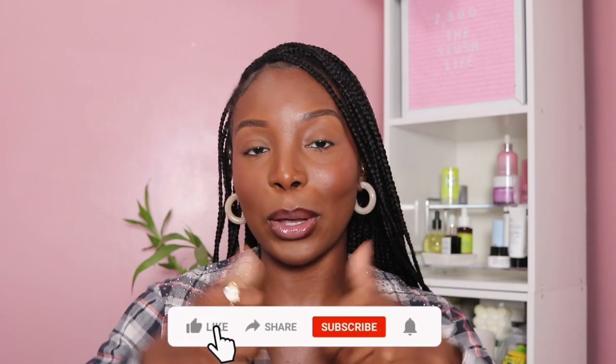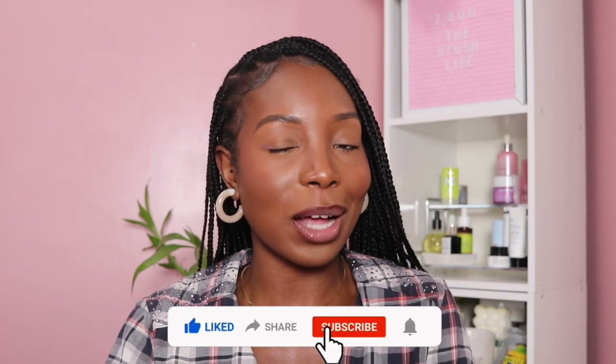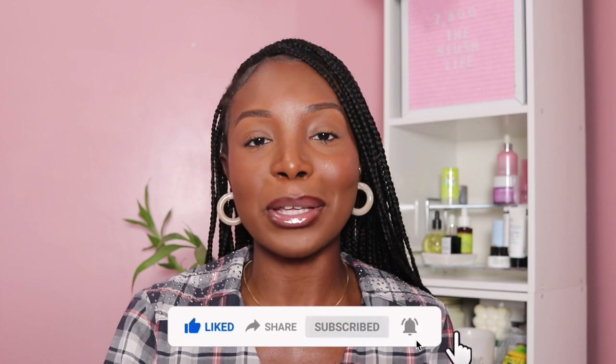Before we get into what's on my iPhone, make sure you leave a thumbs up down below. If you're new to my channel or you've been lurking, make sure you subscribe and become a part of the Stitch Gang. Also follow me on Instagram to keep up with me on and off YouTube. Now that we've got the intro out of the way, let's get into what's on my iPhone 14 Pro Max.